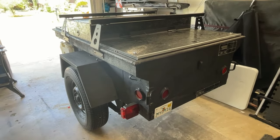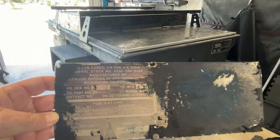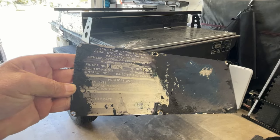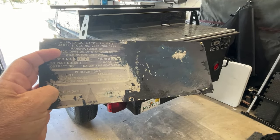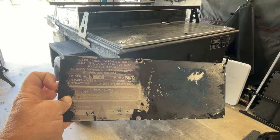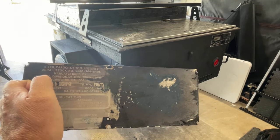Here's a quick look at this M416 military trailer. According to the original plate, which I discovered under the paint, this looks like a 1967 delivery date. There's the original serial number and manufacture date: 1967.